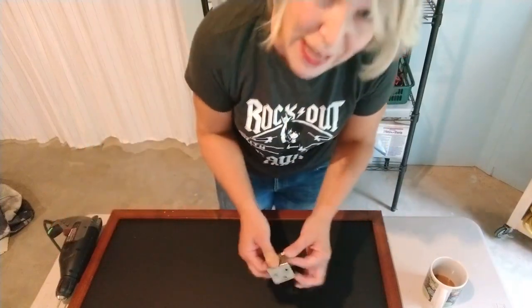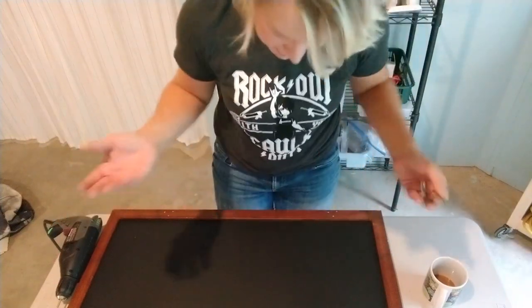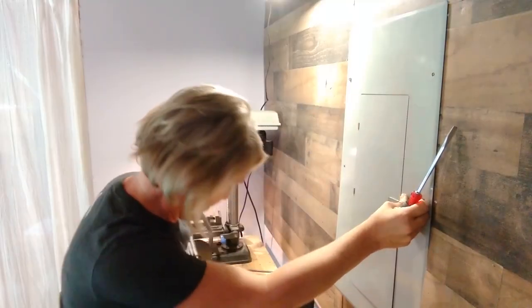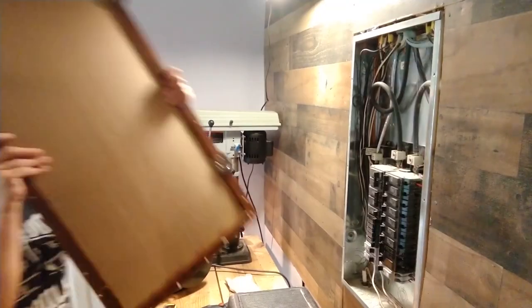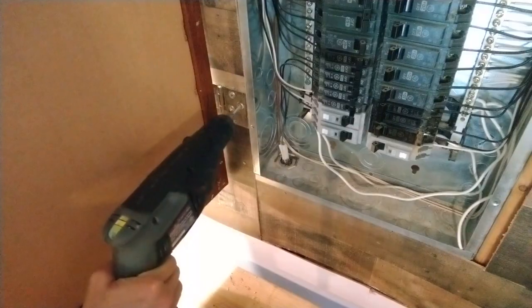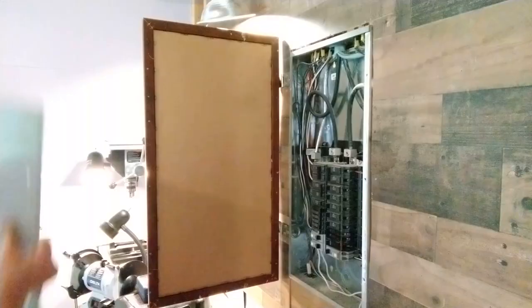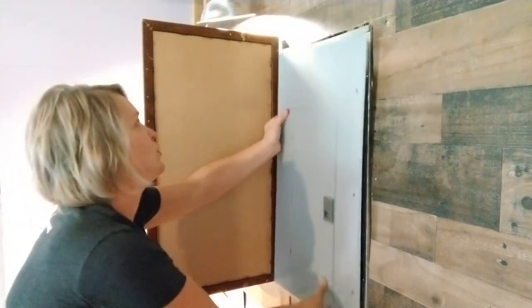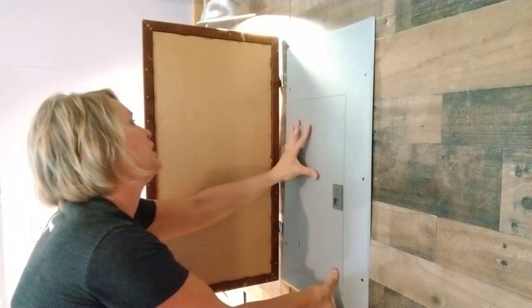I don't know why I have a military thing going on right now. I'm going to put this cover back on, and the reason I had to take it off in the first place was because I needed these hinges to fit under that lip a little bit.